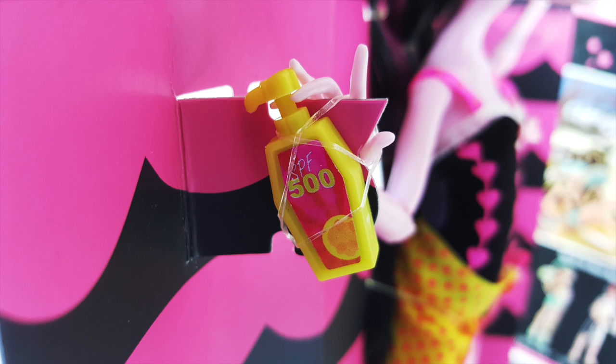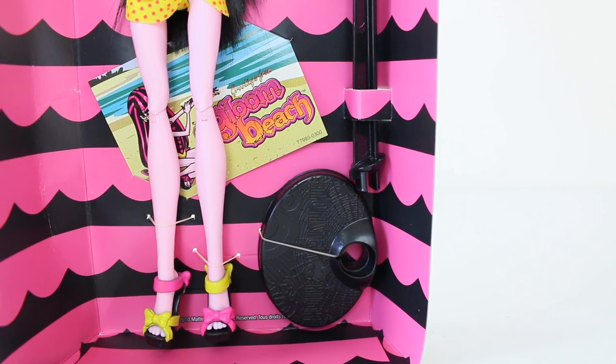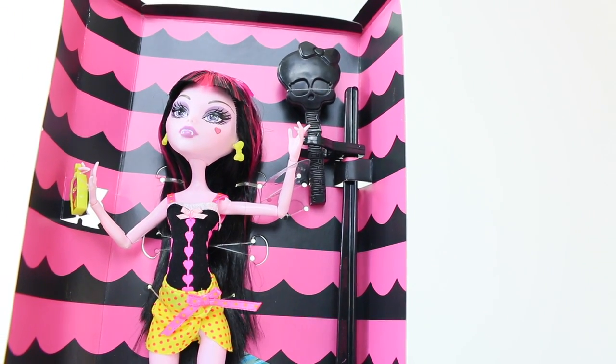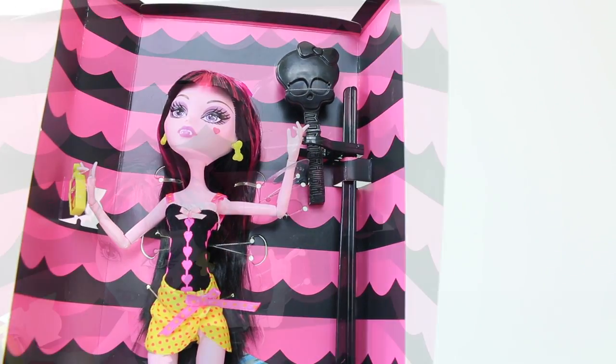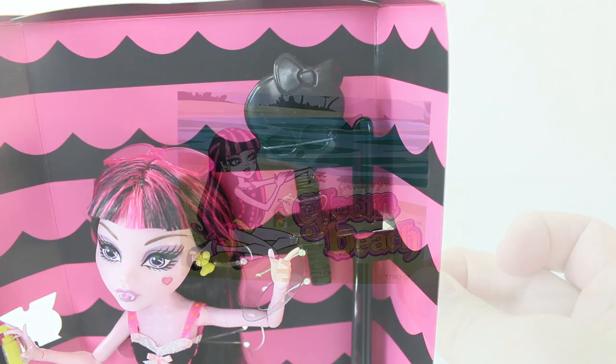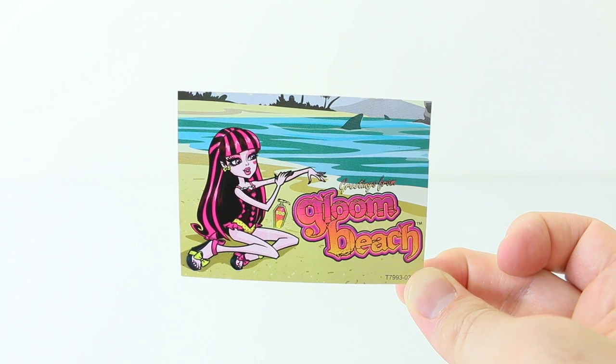The accessory she comes with is sunscreen — SPF 500 — so she doesn't literally burn in the sun. It's great to see that even though she's in a smaller pack, she still comes with a doll stand and a matching black hairbrush in the shape of a skillet.